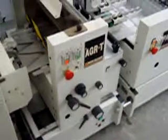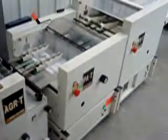This is a digital video of the Borg BST-10 with T-Series Booklet Maker. We're going to begin our run now.